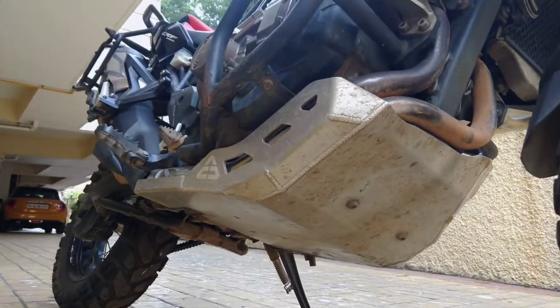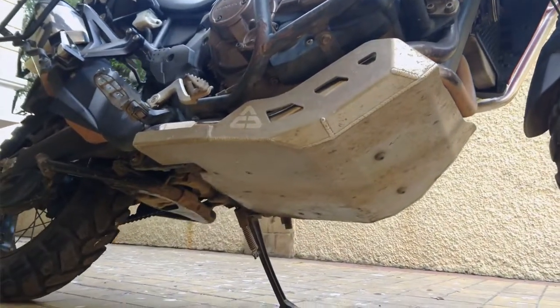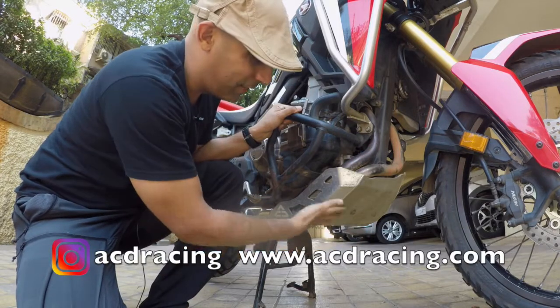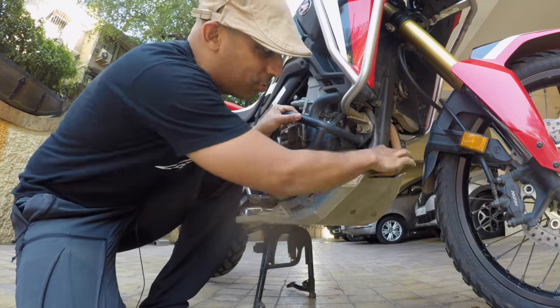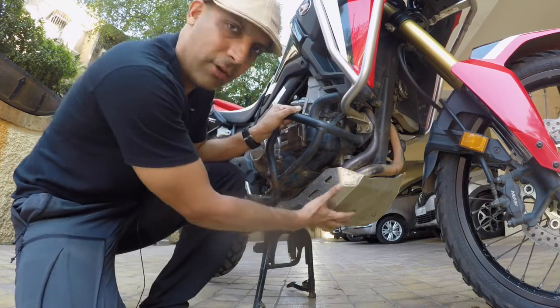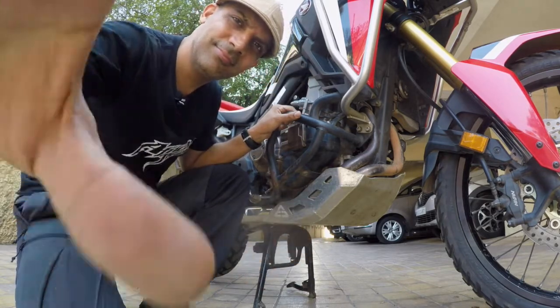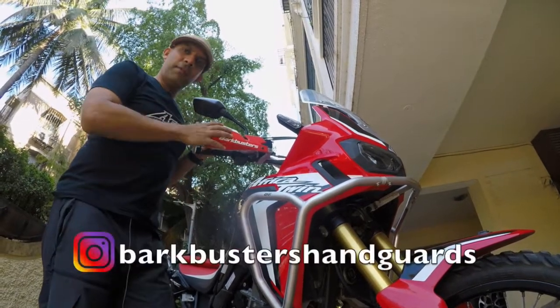Next I got this — you can call it the bash plate or the sump guard. I got these from ACD Racing, I think they're a Spanish company, made in Spain. I'm quite happy with them; you've got great coverage. There are other bash plates that go higher, but this was good for what I wanted. Maybe I'll move up to something higher if I get more confident off-road, but for now these are good. Check out ACD Racing.